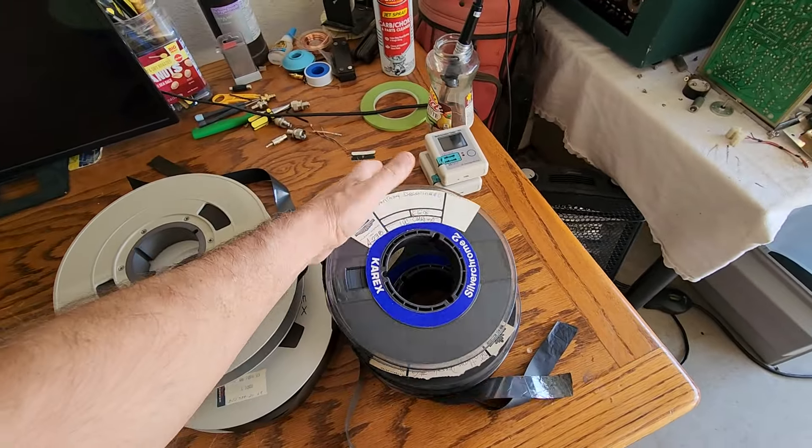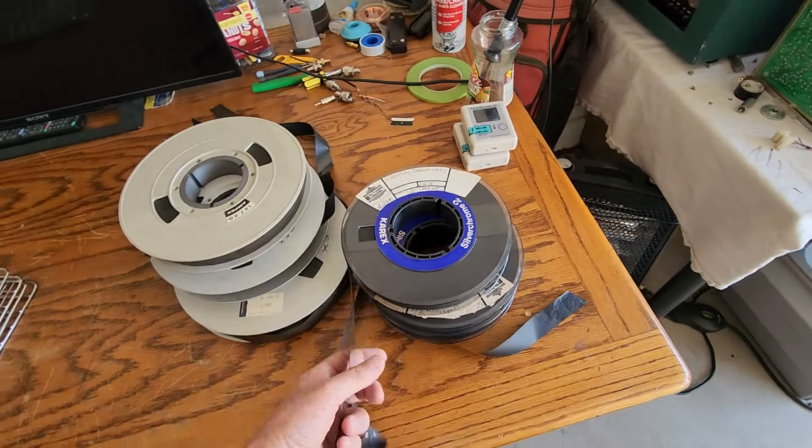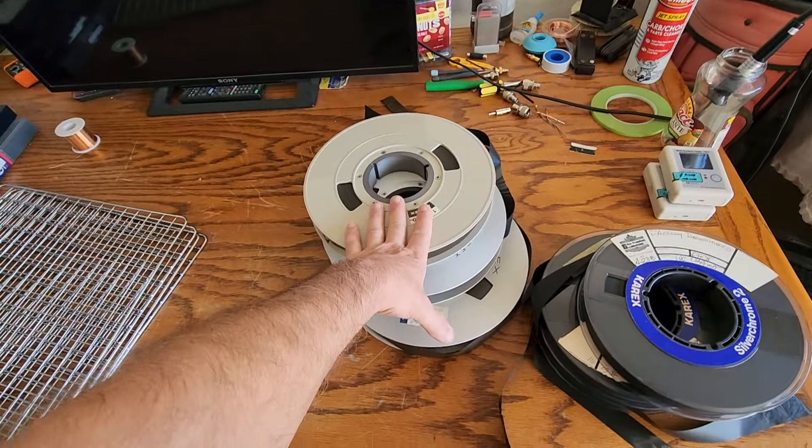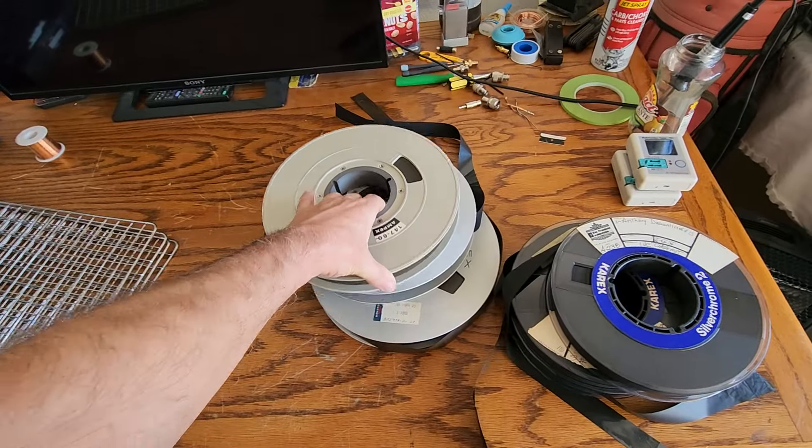These are Carex — these are very bad. These are sort of like Ampex as well; they get very, very sticky. And of course the Ampex and the Memrax tapes are just as bad.